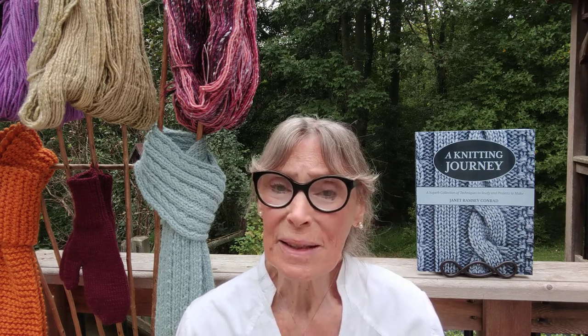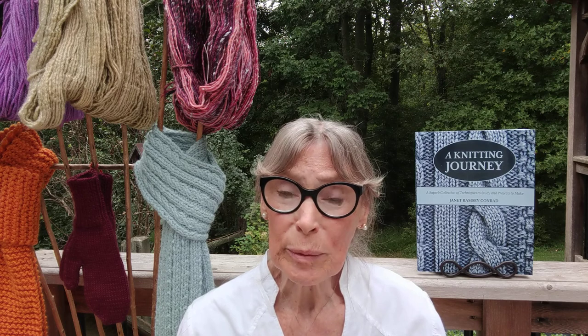After many, many years of teaching knitting and designing knitwear, it became my observation that knitters are very often disappointed in at least some aspect of the appearance of a finished project. This disappointment is often due to a lack of knowledge of techniques.